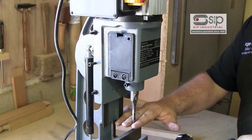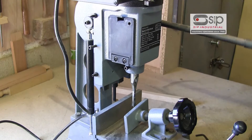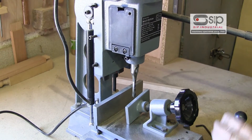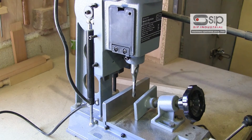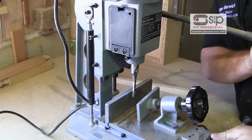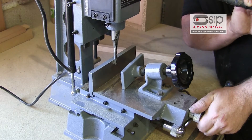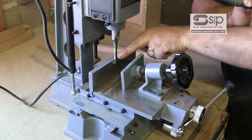The other thing we need to do is make sure that the chisel is square to the table. The easiest way of doing that is by bringing it down and bringing the table forward, which is easily adjusted using the adjuster, and making sure that the chisel is square to the back of the fence.